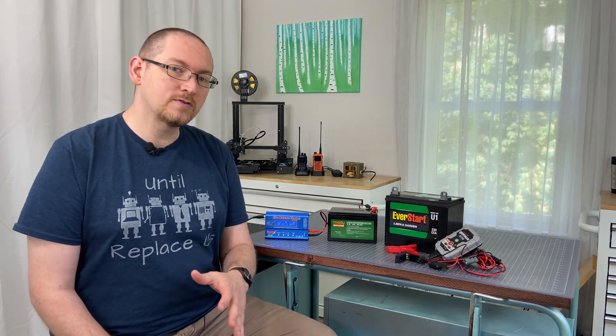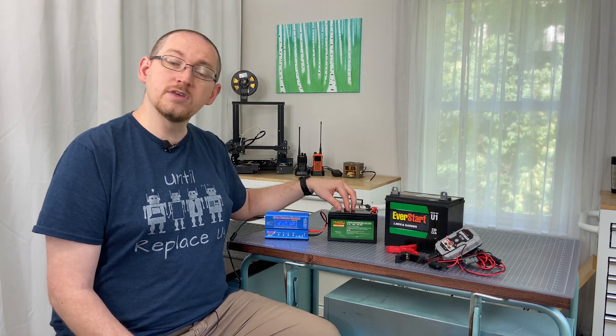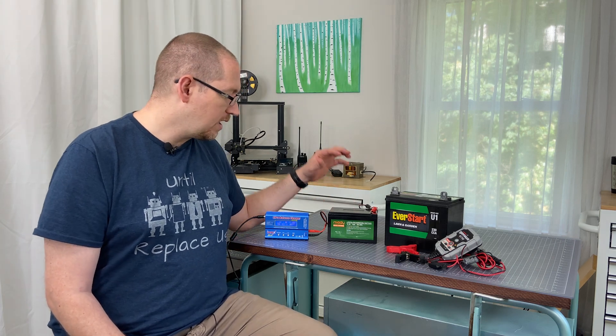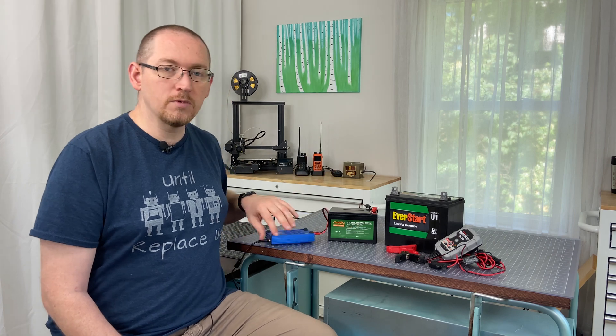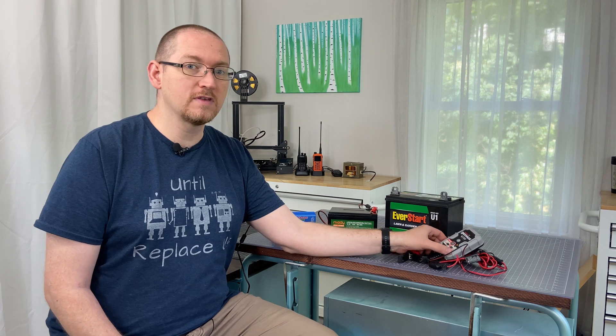But what I do know is this: I have been using both a sealed lead acid battery and a lithium iron phosphate battery for my mobile transmissions, and both work perfectly fine. The charging of them is different.